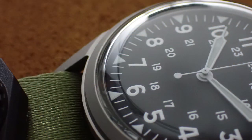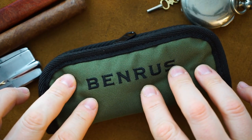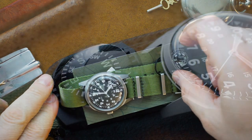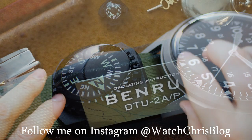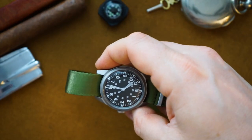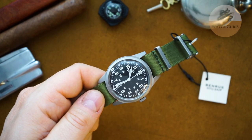It comes in nice packaging — a single watch pouch, just a pouch, not really a carrier, but it's made out of canvas with a black surround and 'Benres' stitched in. It's very heavily padded on both sides with microfiber inside. You're getting the watch, a little compass you can add to your strap, and an operation pamphlet. Very simple packaging — all the money saved there definitely went back into the watch.